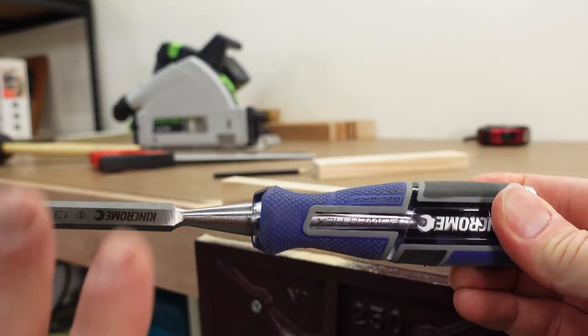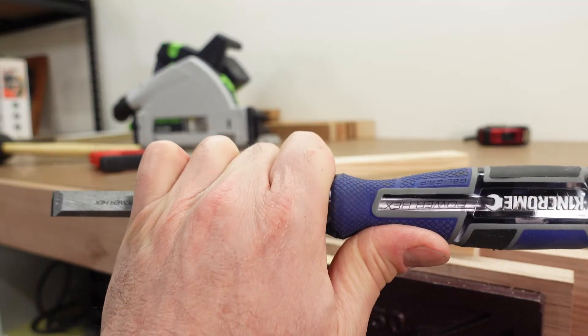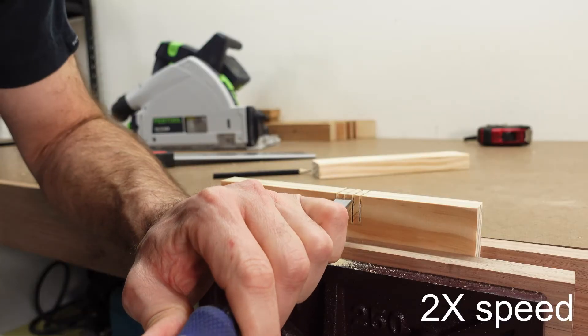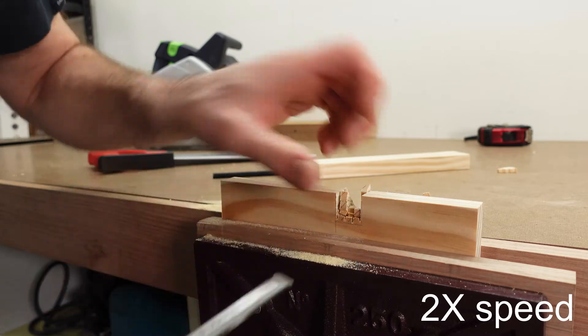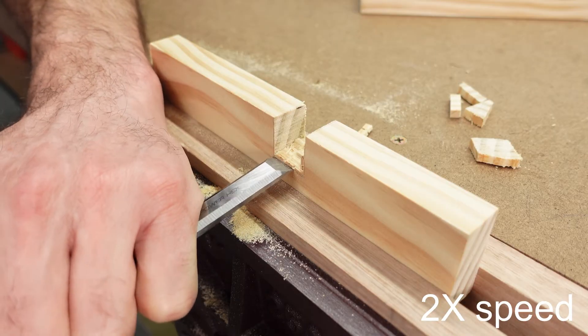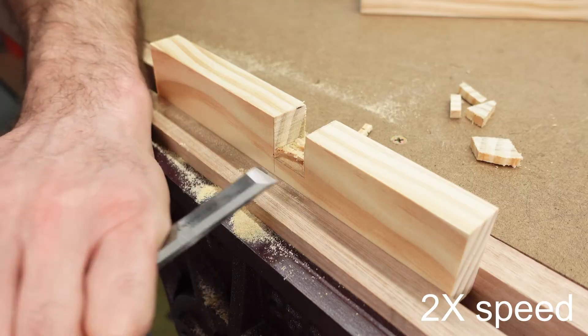To chisel out the rest, place your thumb in the rounded part of the chisel handle and wrap your fingers around the blade. Using a mallet, you can then start to chip out the waste. Be careful not to tear out the other side by not chiselling all the way through. Turn the timber around and come in from the other side.